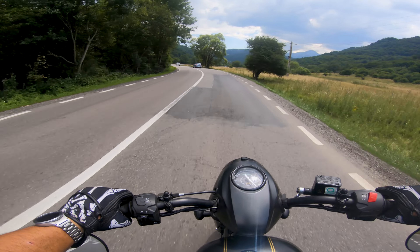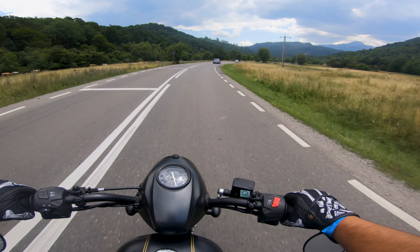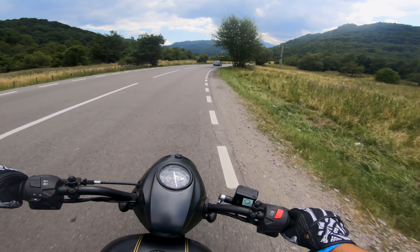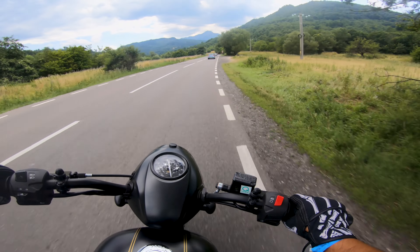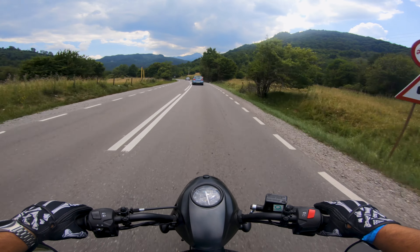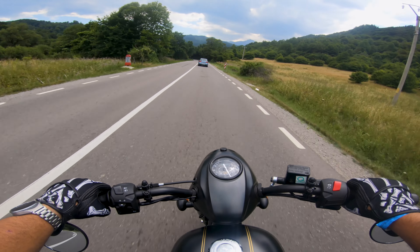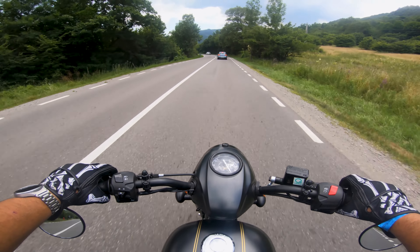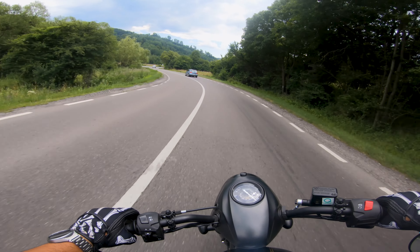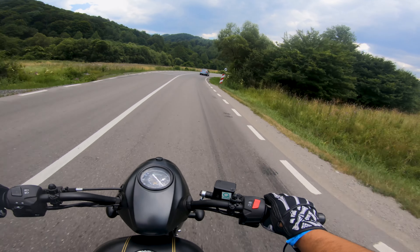Down two cogs, chuck it into the bend, get on the power, engine brake, chuck it into the bend, keep it there and wide open. It ain't that fast but it's fun. You don't buy a bike like this to be fast — you buy a bike like this to enjoy yourself, to have fun at decent speeds. You buy it for the feelings that you get while you ride it.